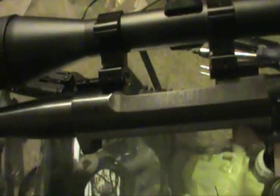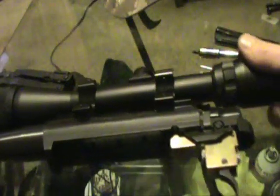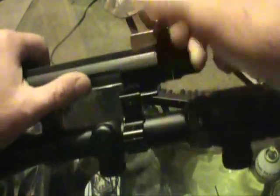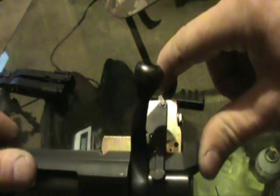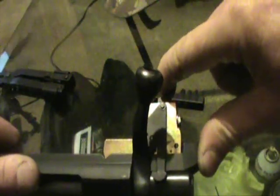Here we are with a Howa 1500, this happens to be a .243. We're gonna work on the trigger a little bit. It comes from the factory - it's a pretty nice trigger assembly, simple to work on. We just need to drop the hammer. I've already done the trigger work on this one but I put it back close to factory specs so we can demonstrate what it takes to make a lighter trigger. See how the safety works - it's got a lot of free travel, a lot of creep before it breaks, and there it goes.